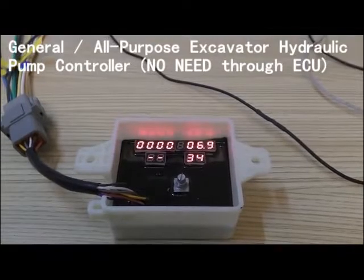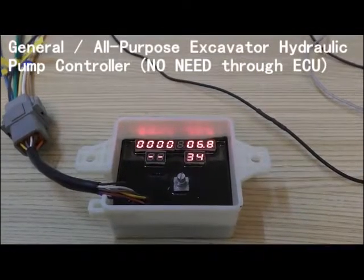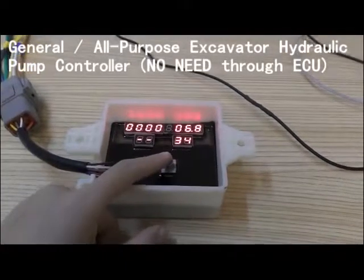No need to touch the ECU — this can help you deal with the movement of excavators. If you are not satisfied with your excavators, you can push this button for 3 seconds again to re-adjust.